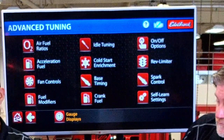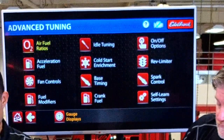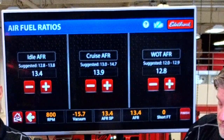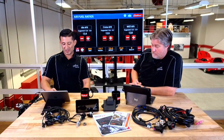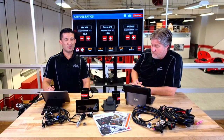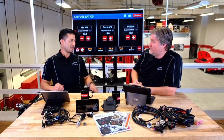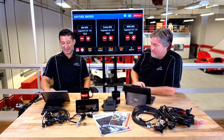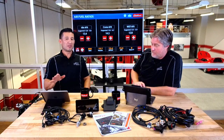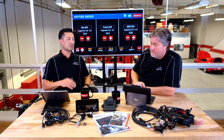Here is where you set all your parameters. You can set your air-fuel ratio at idle, at cruise, and at wide-open throttle. Say you're cruising down the freeway and you want a little better gas mileage — if you have a passenger, you just tell them to lean it out a little bit and you do it on the fly. You don't have to pull over, you don't have to stop and turn off the car. It is live as you're doing it.